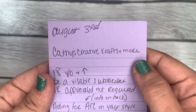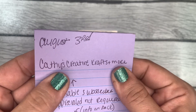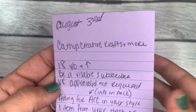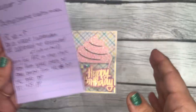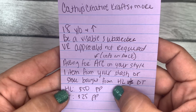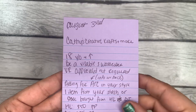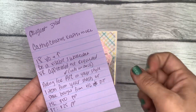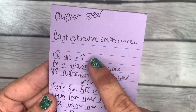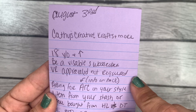This VR is for Kathy over at Kathy's Creative Crafts and More. If you're not following her already, I suggest you go over and subscribe. She's hosting a birthday challenge where you can win either a $50 PayPal or $25 PayPal. Some rules: you have to be 18 years or older, it's due by August 3rd, and you have to be a visible subscriber to her channel.